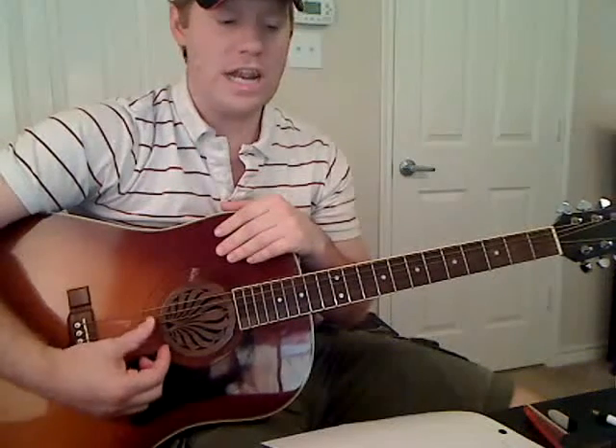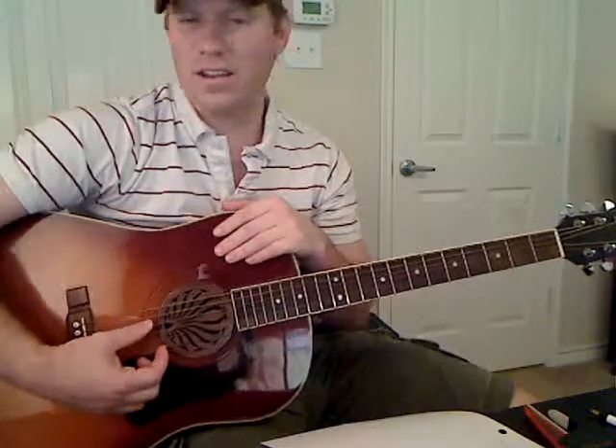Now the next three strings you leave alone — G, D, and A are exactly the same. So you don't have to worry about those, just make sure they're in tune.